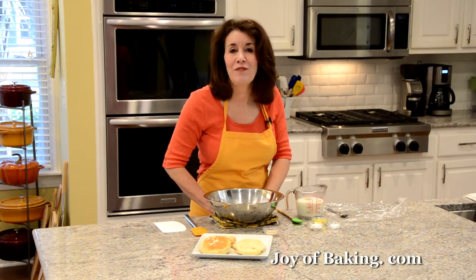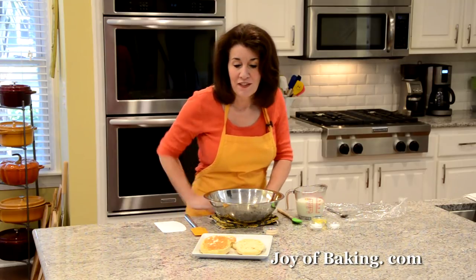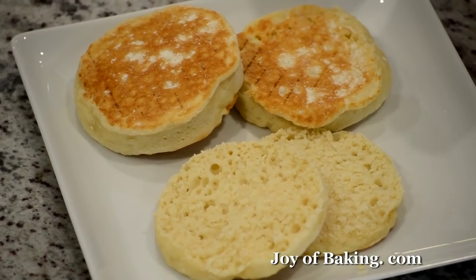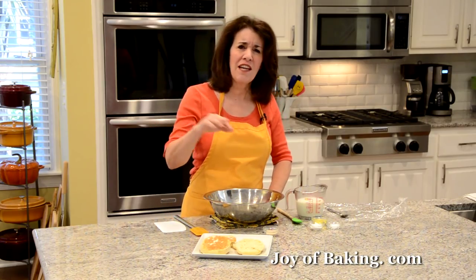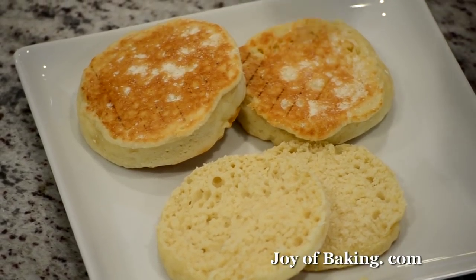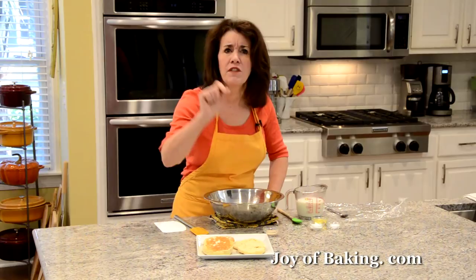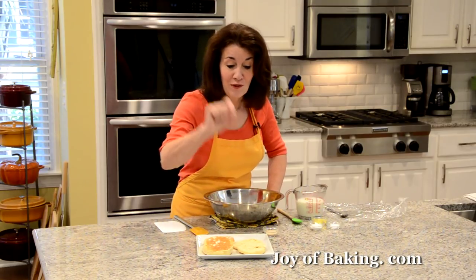Hi, I'm Stephanie Jaworski of joybaking.com. Today we're going to make English muffins and this is what they look like. I think of an English muffin as kind of a cross between a pancake and a bread — they have a beautiful golden brown crust on the top and the bottom, and yet inside they're nice and soft and spongy with all those little holes.